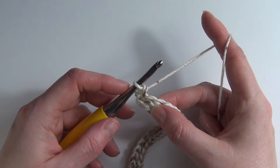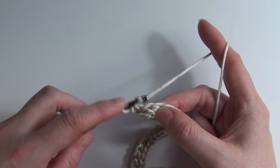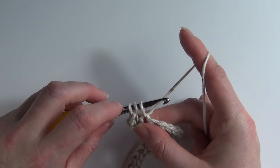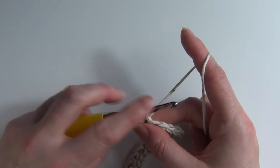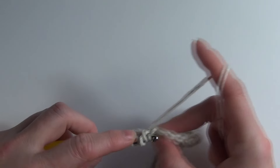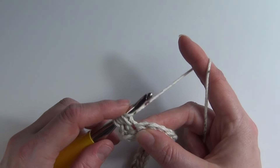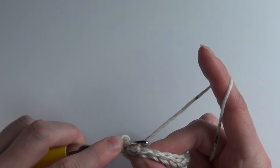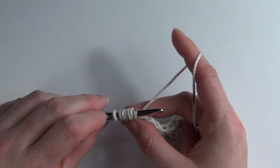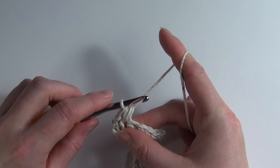For the pebble stitch itself we need to yarn over, insert our hook into the next stitch, yarn over and pull through — so now we've got three loops on our hook. We need to do that another twice: yarn over, insert our hook into the same stitch, yarn over and pull through. So now we have seven loops on our hook, and then we're going to yarn over and pull through all seven loops on our hook.